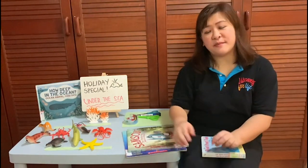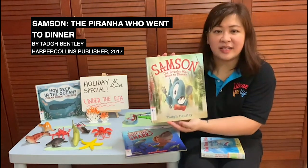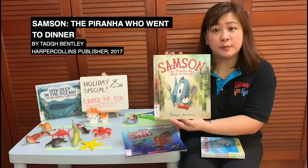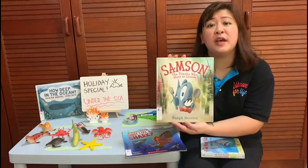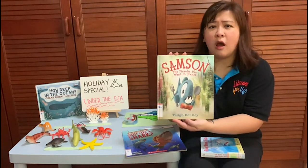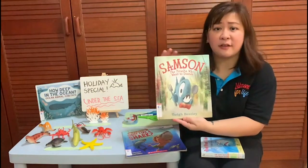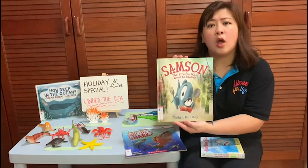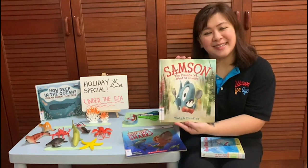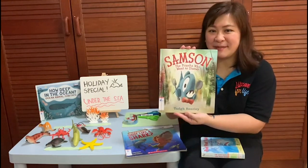The next book that I'm recommending is Samson the Piranha Who Went to Dinner by Tyke Bentley. This book is about Samson the Piranha, and all he wanted to do was to have a meal at a fancy restaurant. However, he is too scary looking — look at his teeth! — and none of the marine animals wanted to serve him. What would you do if you are Samson? Put on your creative thinking hat and think of solutions for Samson the Piranha.